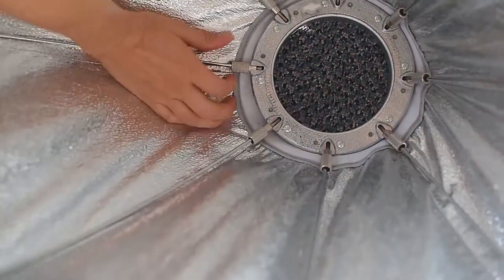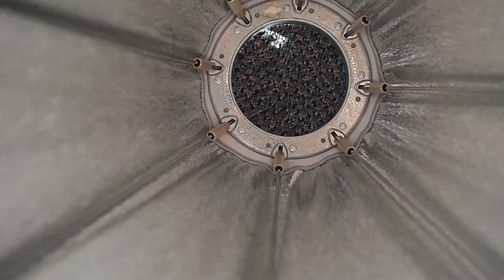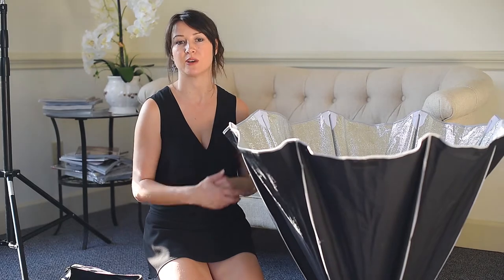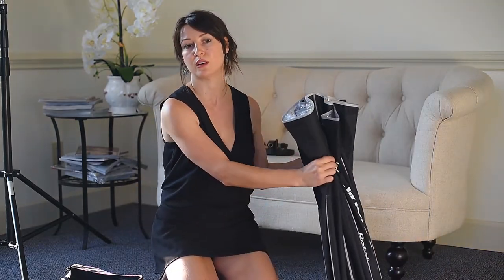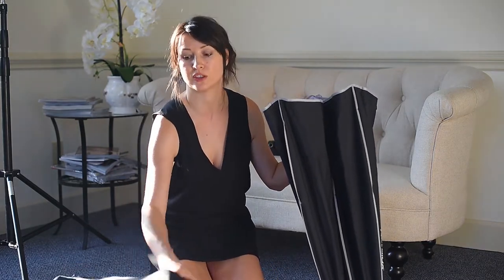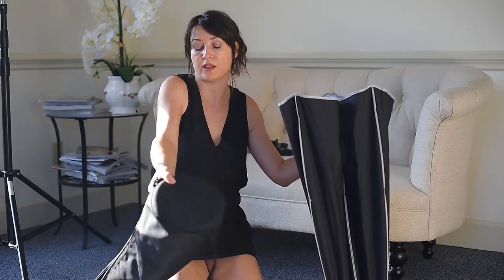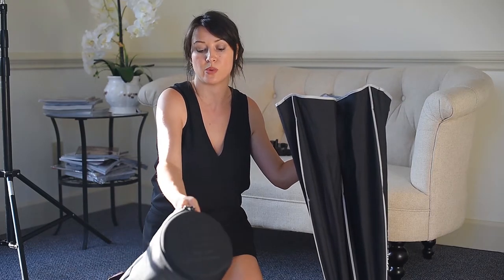Just push it down and pull it out. This is how you disassemble your Elinchrom Octabox. You don't have to take out the speed ring — you just fold it like that and place it back into your bag. One side of the bag is bigger than the other, so the side where you see the Elinchrom label is bigger, and the speed ring side goes in there.